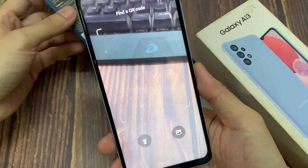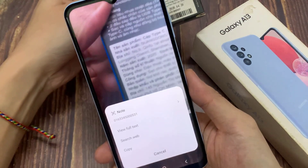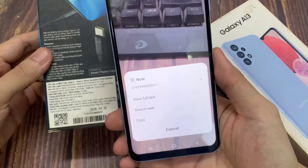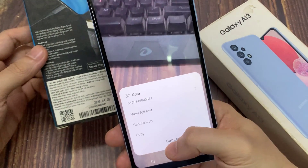Now you can scan any QR code. I will show you a live demo. I would like to scan this QR code — I go to place the phone above the QR code, and yes, it is scanned and it's showing the details.